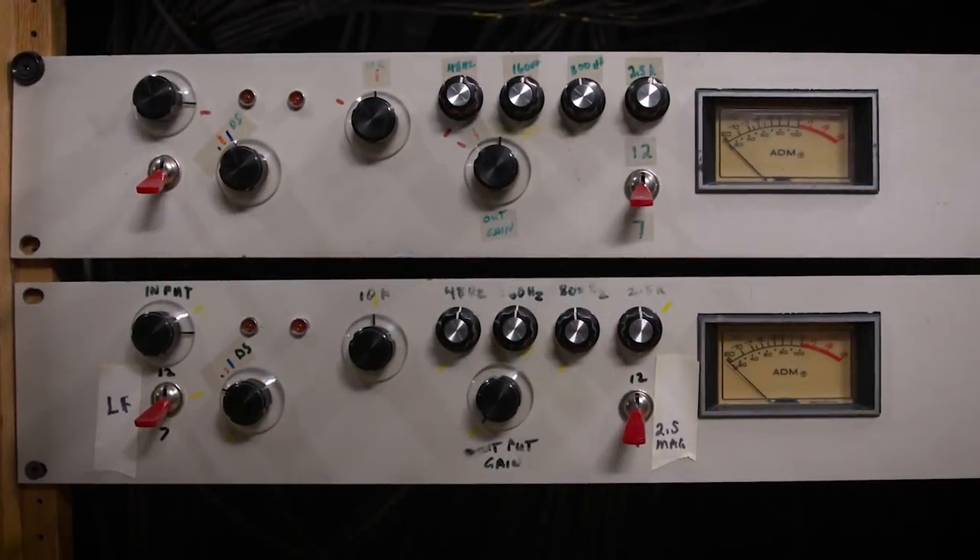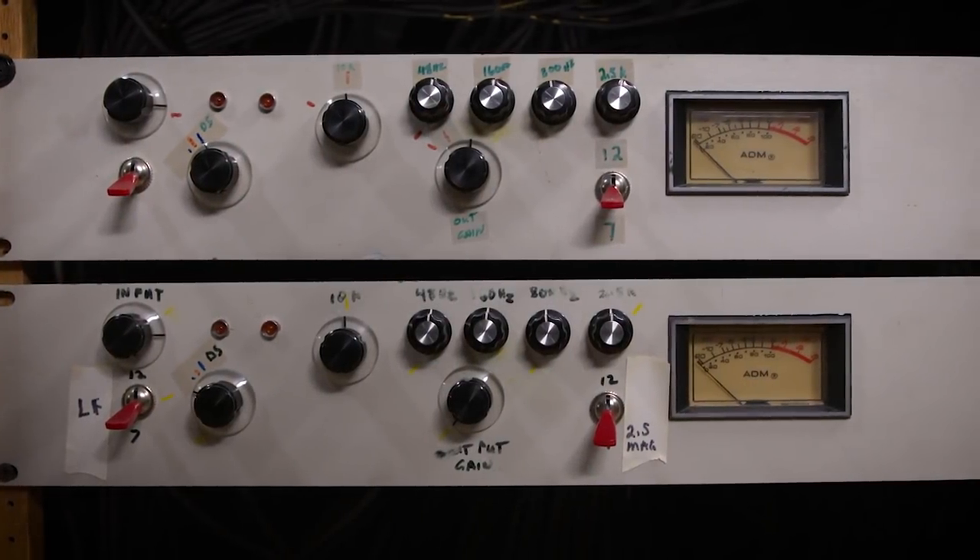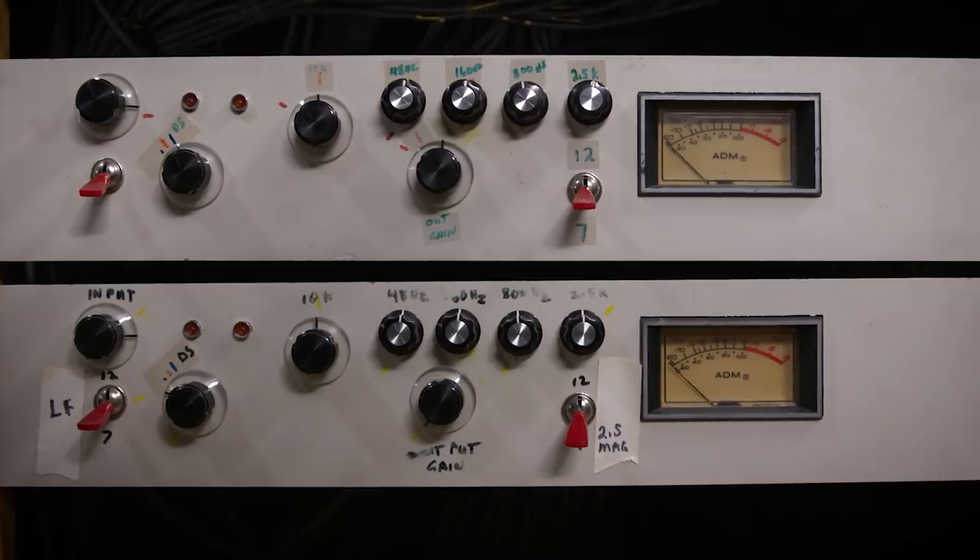Now, if I put it in feed forward mode, all bets are off — that thing can get really aggressive. I remember one night when we were listening to the prototype, trying to figure out how to blend the original signal back in with the compressed signal.